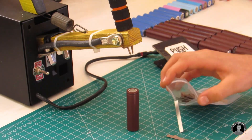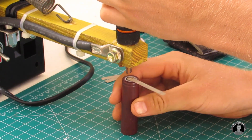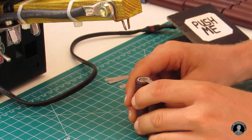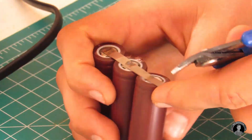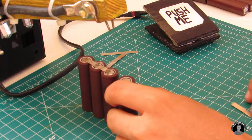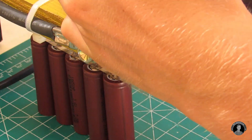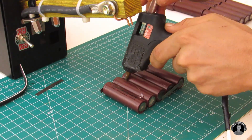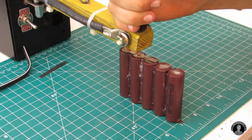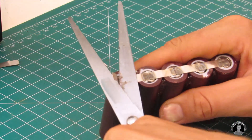With the spot welder hooked up and powered up, start spot welding. You'll first spot weld seven parallel battery packs, each consisting of five cells in parallel. The top and bottom connecting strips consist of two nickel strips each. Before spot welding each cell pack, hot glue all the cells together first, then spot weld the strips on — the cells will be less fidgety to work with and will hold together very well.